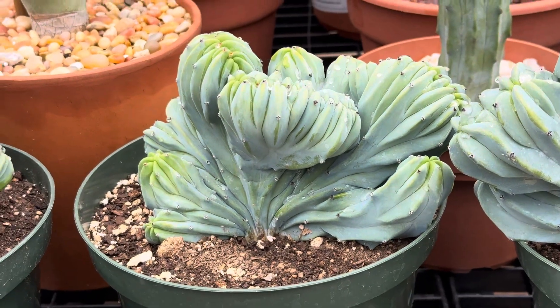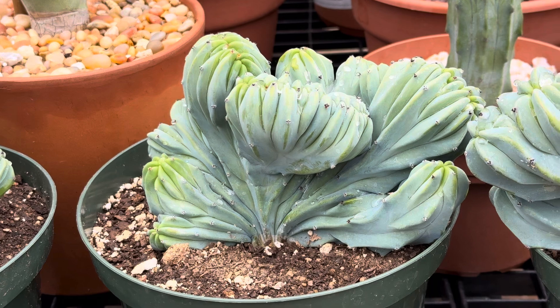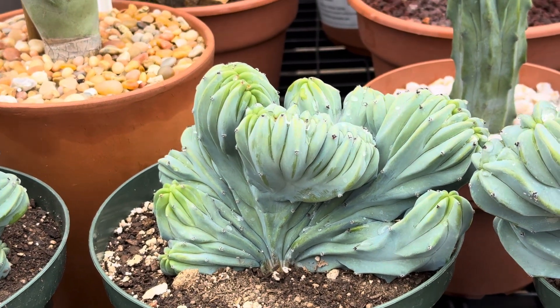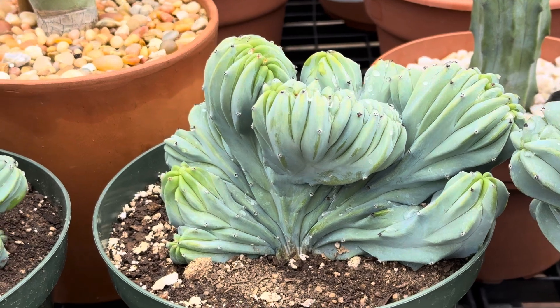This is quite rare. They thrive best in filtered light or full sun outdoors. We recommend watering about once a week. It has white or cream-colored flowers.